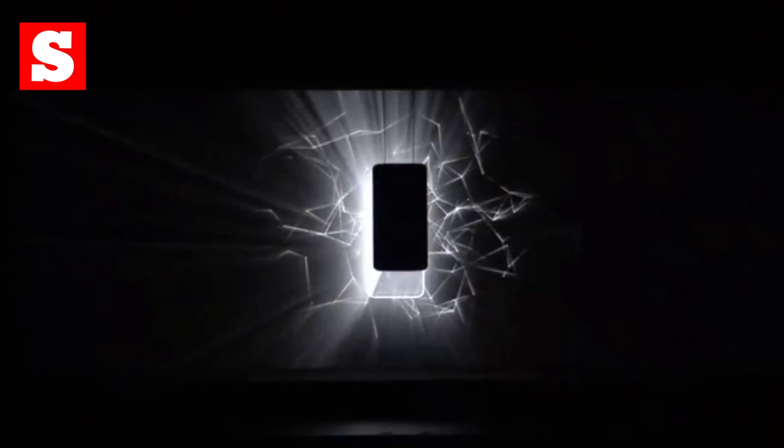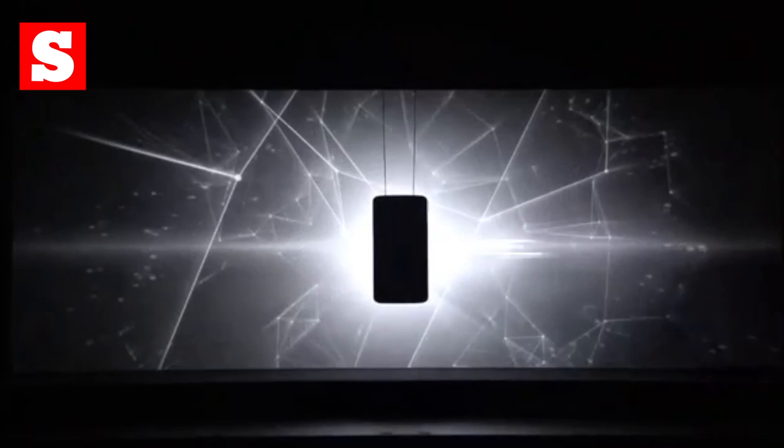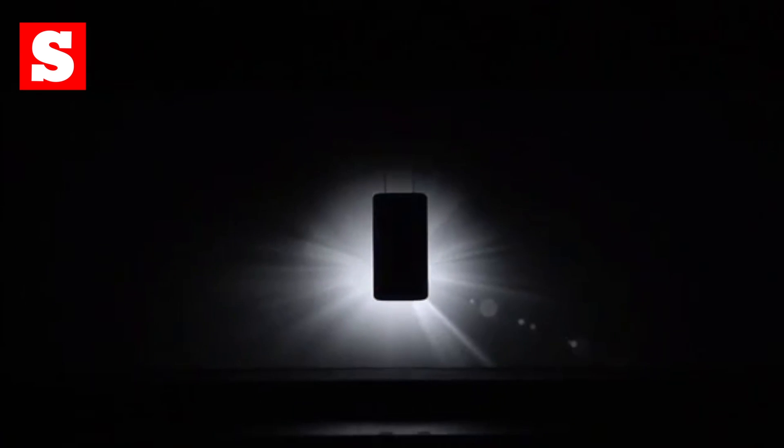The LG G2 wasn't the best kept secret, but today it became official at a press-laden event in New York. It's got a big screen and it's almost buttonless, but is it any good? Here's what you need to know.